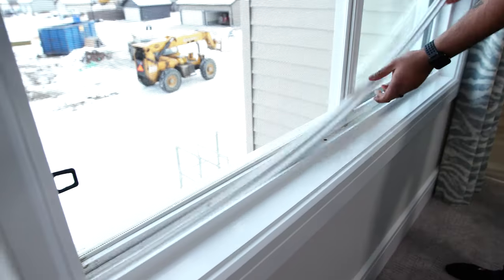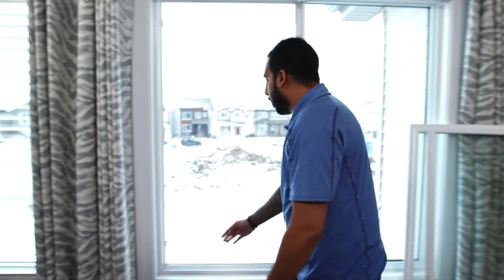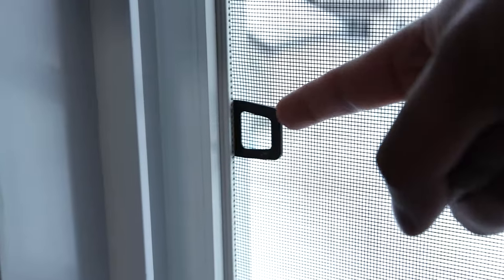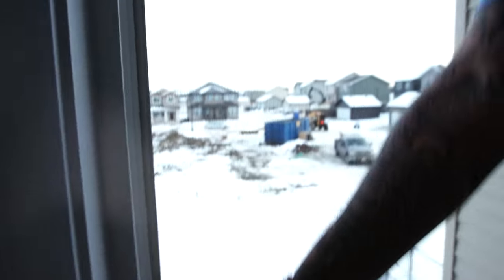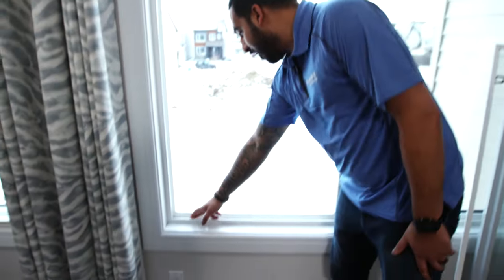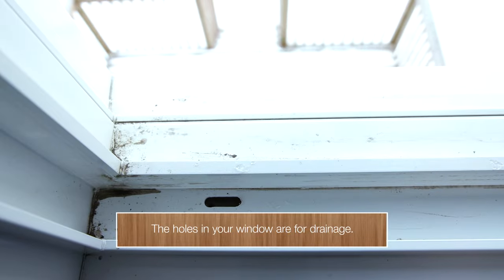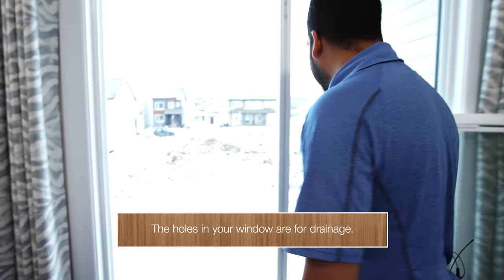We're then going to pull out the track from one corner and pull it out as well. Then we're going to pull out the screen by pulling towards us on the black tabs. Try not to drop the screen because then you get to go all the way down and grab it. We can clean all of this. You can notice a couple of holes here — these holes are for drainage, so any water that gets spilled in here will drain outside of your window.